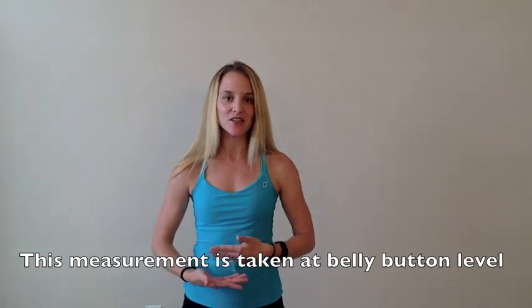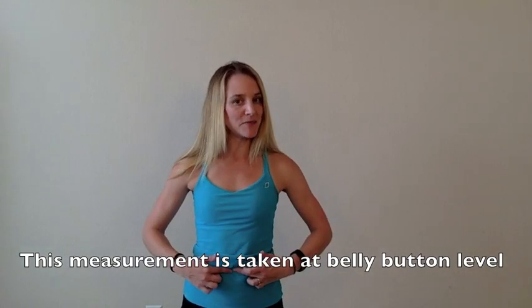The first measurement you need to take is your abdomen measurement. For the purposes of this equation, your abdomen is considered the circumference around your belly button. Find your belly button, take your measuring tape and go around at the belly button, and write that number down. When you take this measurement and the other measurements, you want to make sure that you are recording them in centimeters.